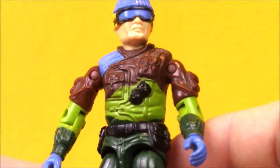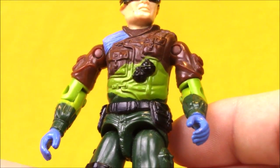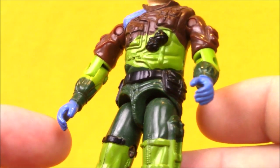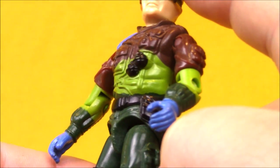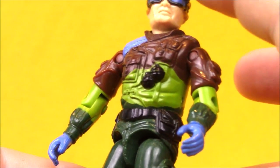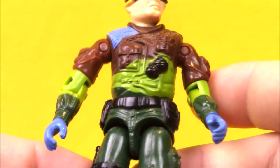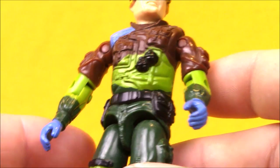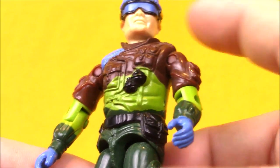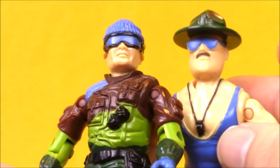Lowlight is decked out in this unit's standard color scheme with blue, brown, dark green, and light green. He looks pretty good. I think it would have been nice if they hadn't used blue on both the hat and the goggles — it's a little too much alike. A black hat might have looked nicer, or maybe brown or dark green. I do like the blue goggles; they kind of match nicely with Sgt. Slaughter's sunglasses, which is kind of cool.